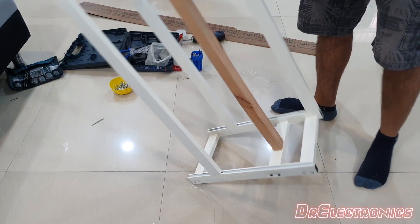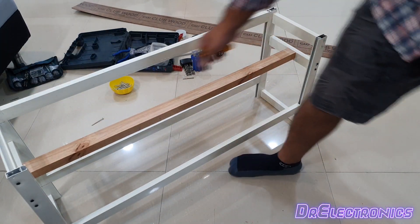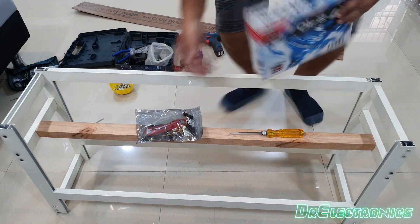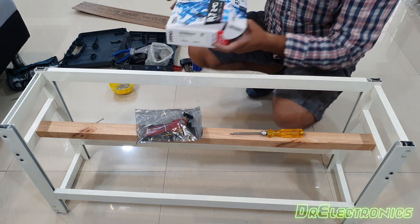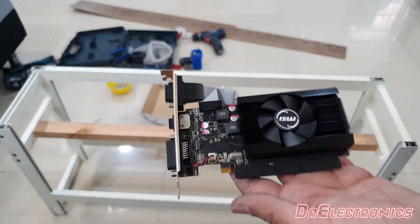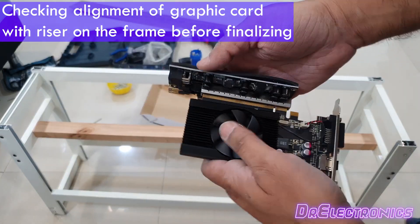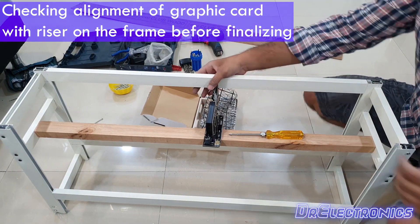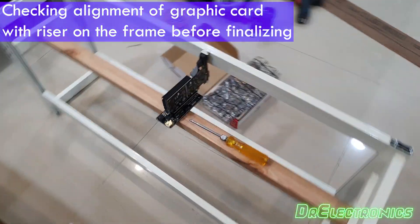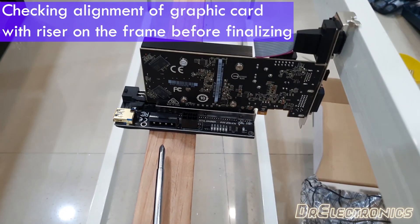After two and a half hours, my frame is ready. To make things final, I will place a GPU on a riser and place it on this frame so that any misalignments can be rectified and altered before making it to the final stage. As can be seen, the GPU plus riser aligns perfectly with the height of the frame and wooden base.